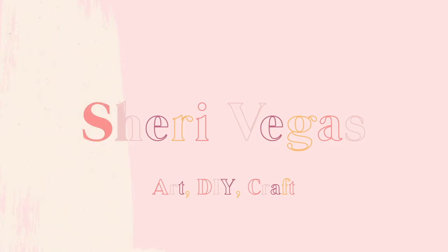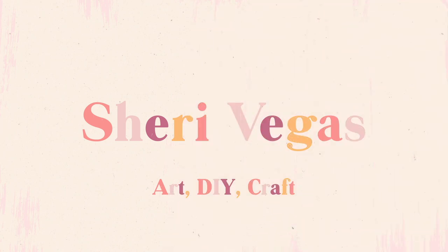Hi guys, it's Sherry Vegas and welcome back to my channel. In this candle making tutorial today I'm going to be making a Disney themed candle — in particular a Tangled themed candle.